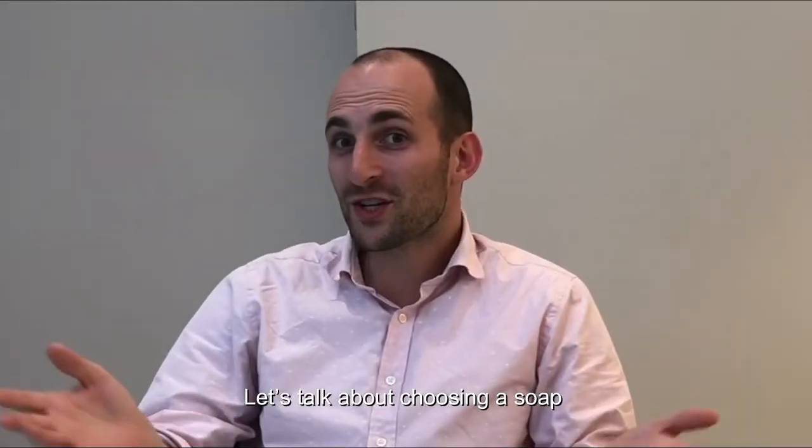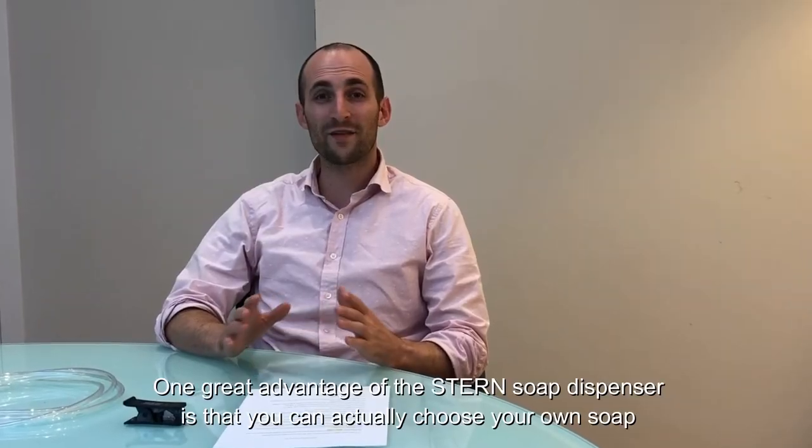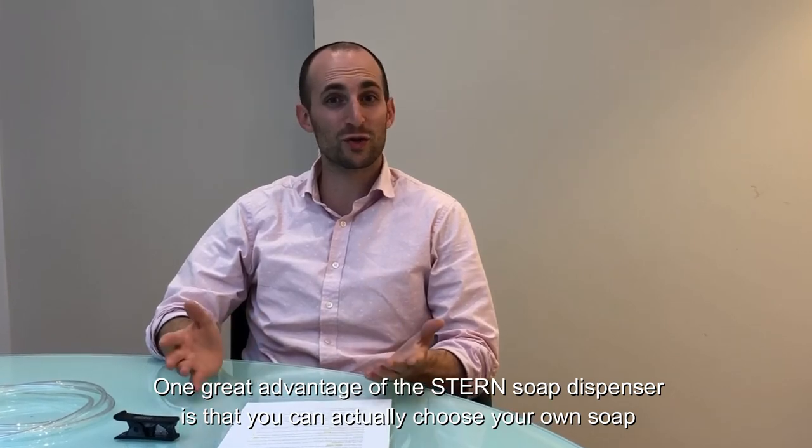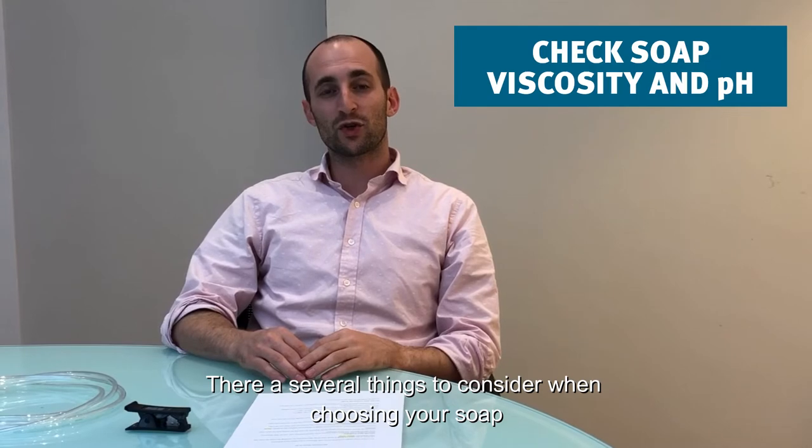Let's talk about choosing a soap. One of the great advantages of the Stern soap dispenser is that you can choose your own soap. There are several things to consider when choosing your soap.